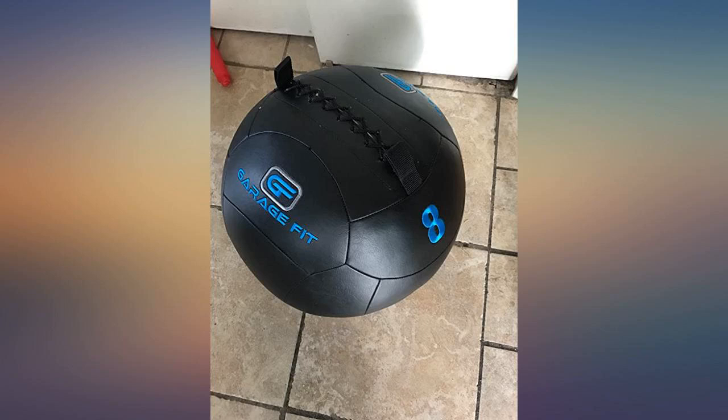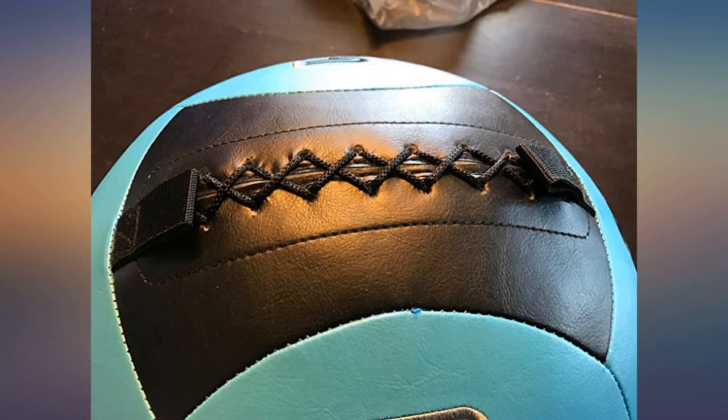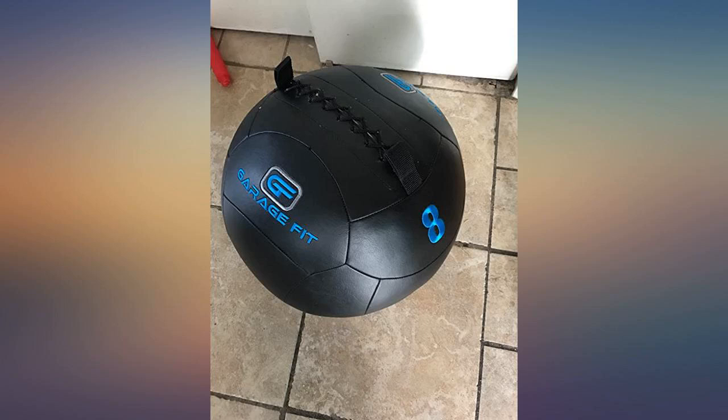Medicine balls out there are very expensive and I literally got this for half the price. I love it. I would definitely recommend buying from Slight Edge LLC. Outstanding product.